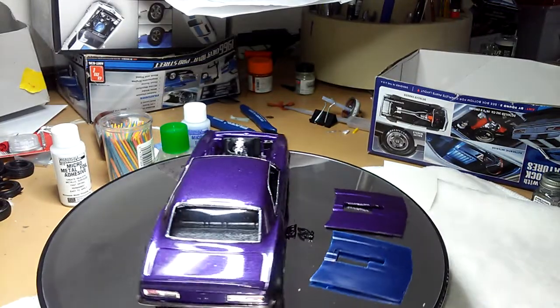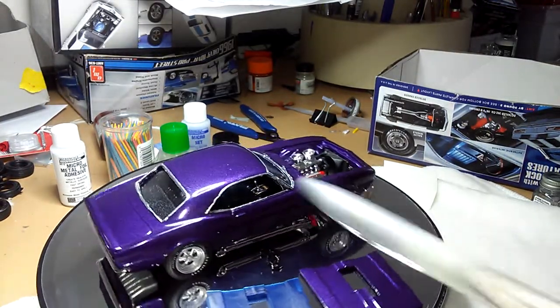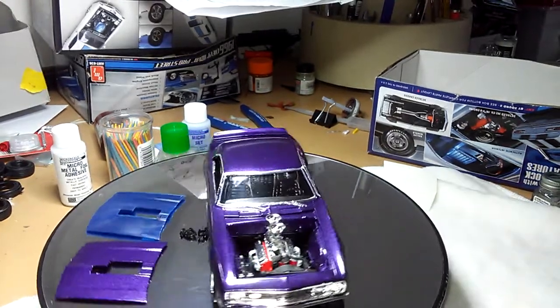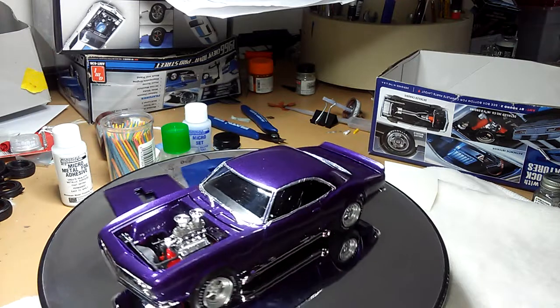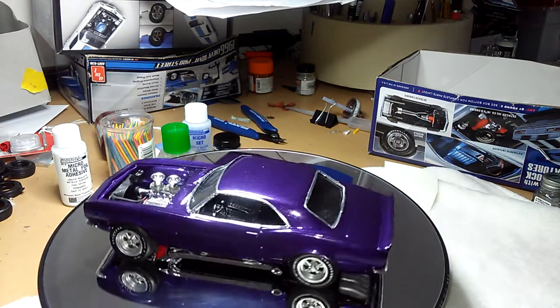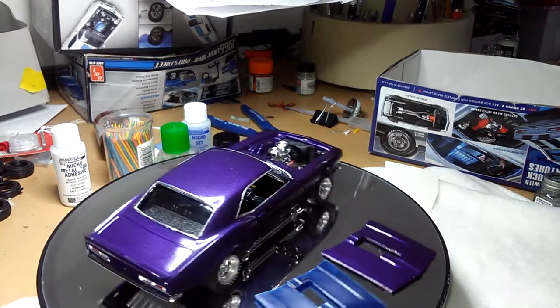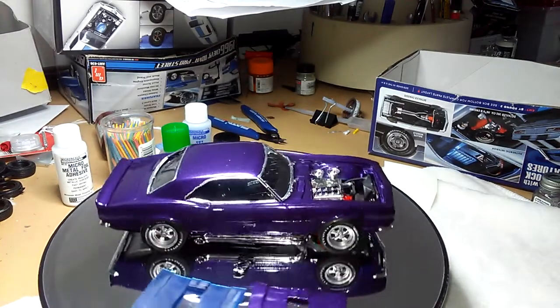Look at that steering wheel and that interior in there. This is to all the modelers out there, like Don Yost, Jim's Model Car Garage and Chevy Cheeseburger.